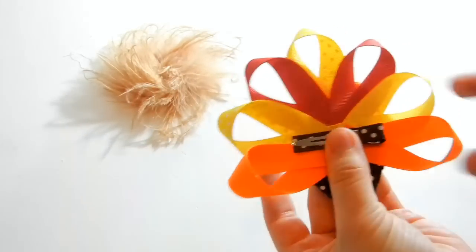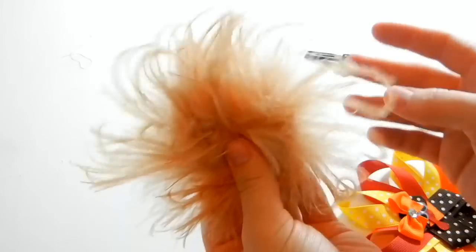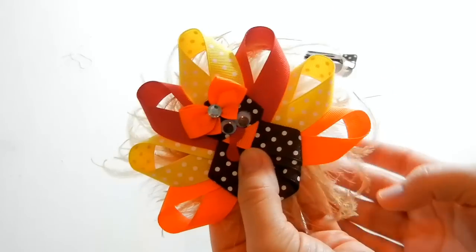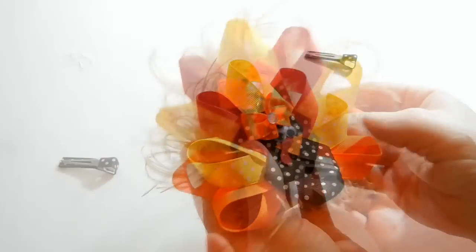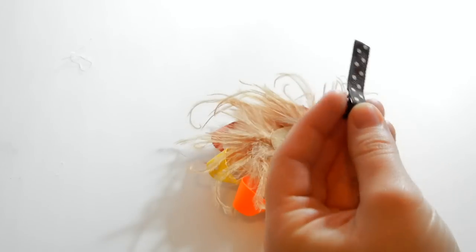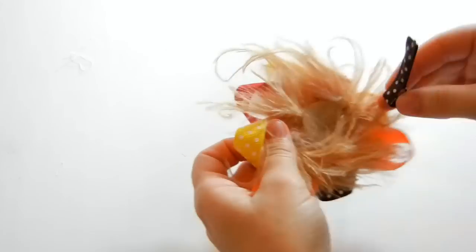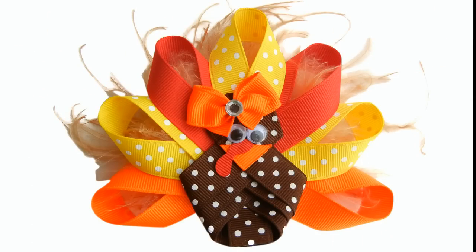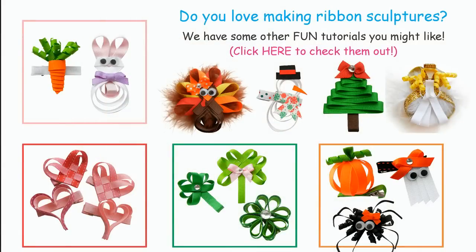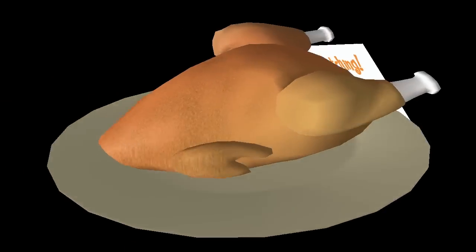So now we're done with this ribbon sculpture. You can go ahead and add your clip, or you can also put this on a cute headband. This is a curly ostrich puff — just take it and glue it up behind using your hot glue gun and put a bunch of glue on, then add the curly ostrich puff. All that's left is gluing on your clip or the headband. Just place hot glue along your clip. And that finishes our super cute ribbon sculpture.